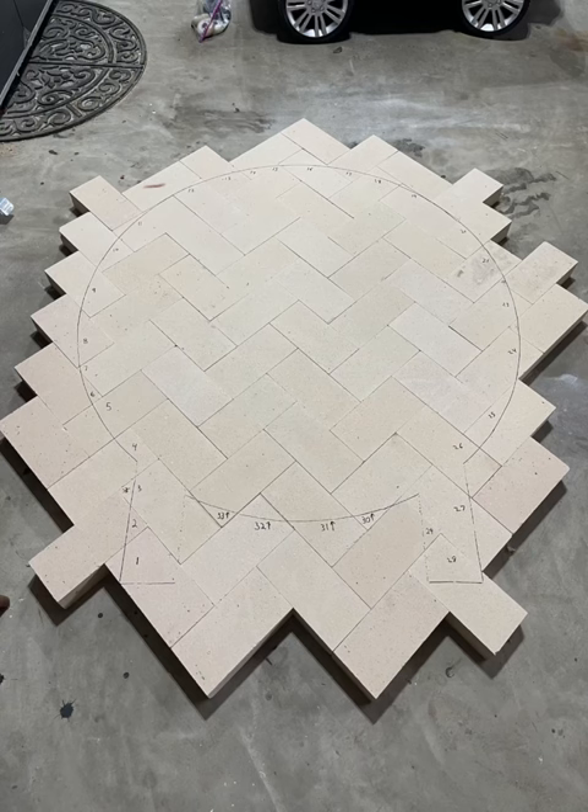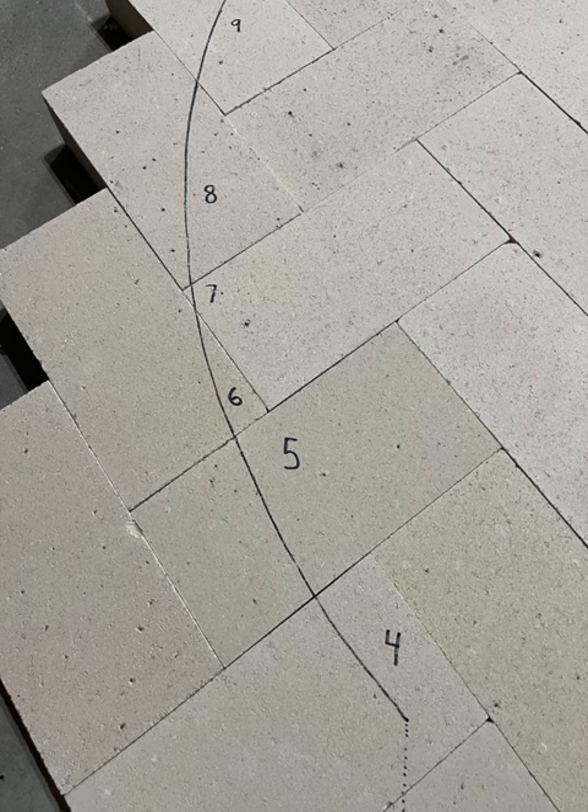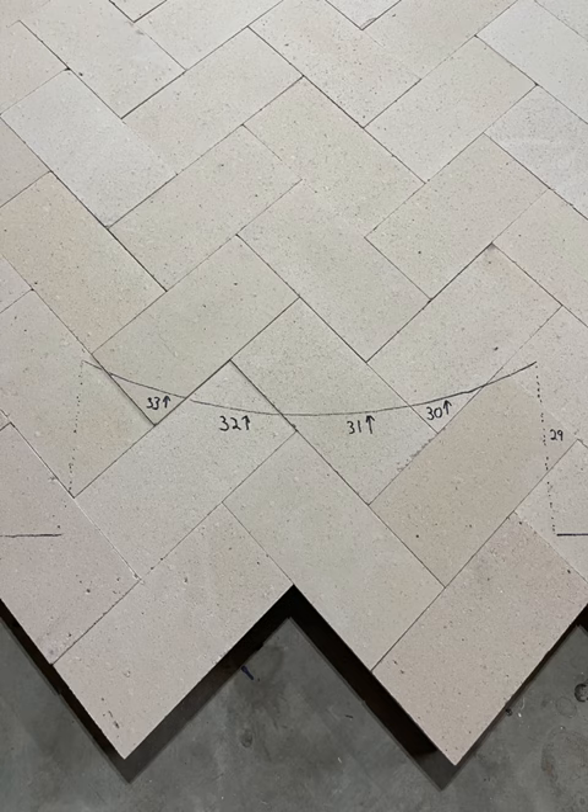I numbered each of the bricks that needed to be cut — this will help me put it all back together later. Make sure you write the number on the side of the brick that you actually need to keep. The dome bricks will eventually cover this marker, except for here at the opening.